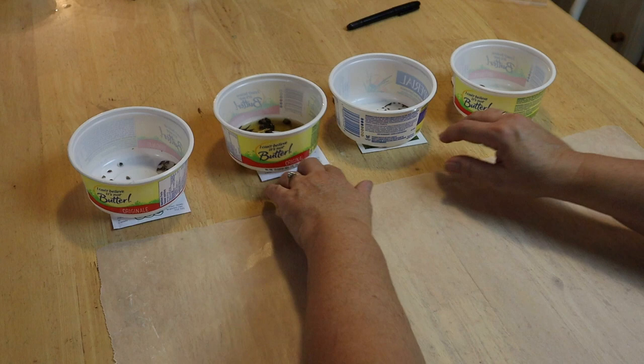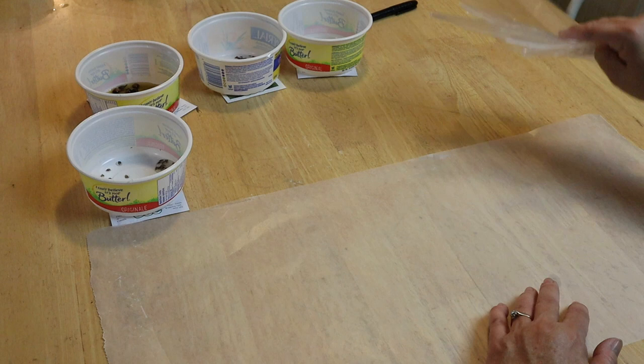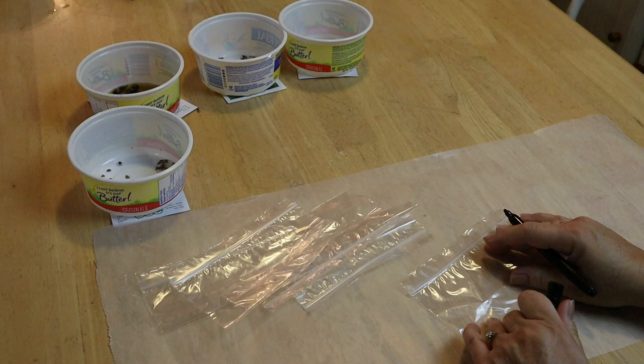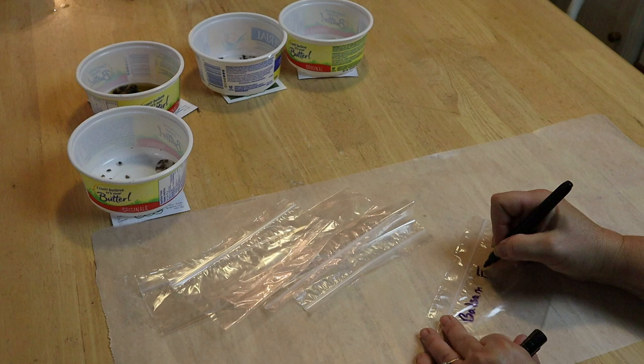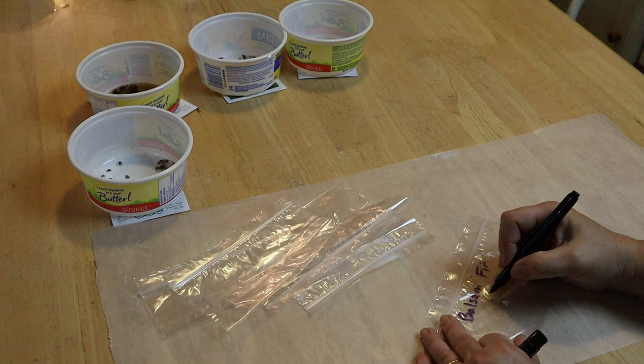I put down a bit of wax paper just so I don't muck up my table too much. Now the first thing I want to do is prepare the bags that I'm going to keep the seeds in in the refrigerator. I want to write on them what they are so I don't forget — simply labeling the bags. I'm also going to put on the date that I'm putting them in the fridge so I can time them, as some of them need to stay in a bit longer than others. This will help me remember when to pull them out again.